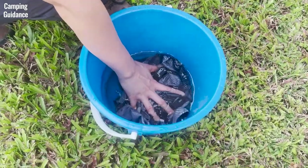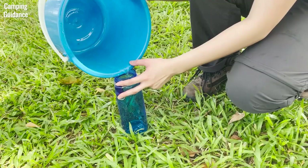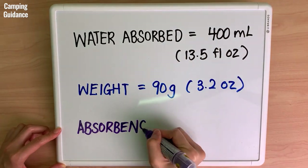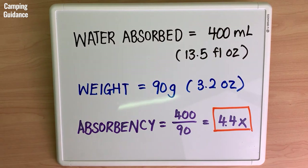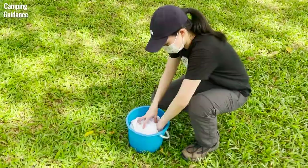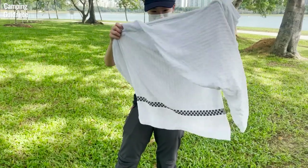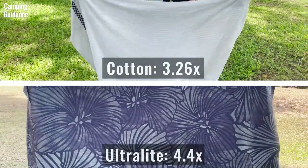To test absorbency, I measured the amount of water in this bucket, soaked the Peck Towel Ultralight and measured whatever water was left. The Peck Towel Ultralight absorbed 400ml of water as it weighs 90 grams. Total absorbency is 400 divided by 90, which is about 4.4 times. I also performed the same test on a similar size cotton bath towel, which absorbed 1100ml of water and has a surprisingly lower absorbency of 3.26 times. Although the cotton towel is a lot fluffier, the absorbency of the Peck Towel Ultralight is a lot higher.